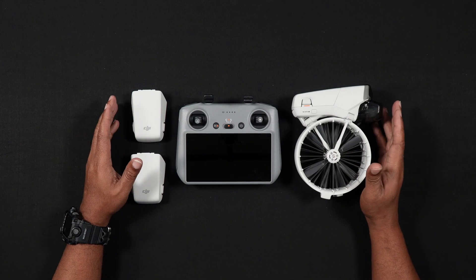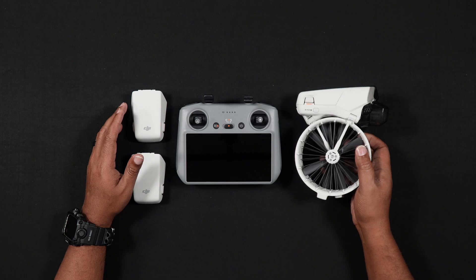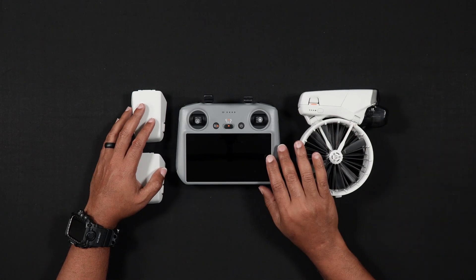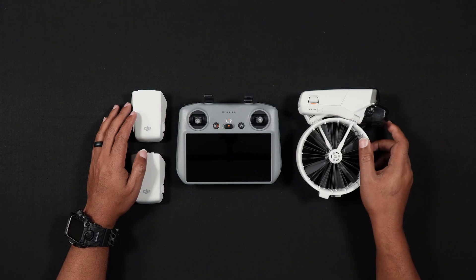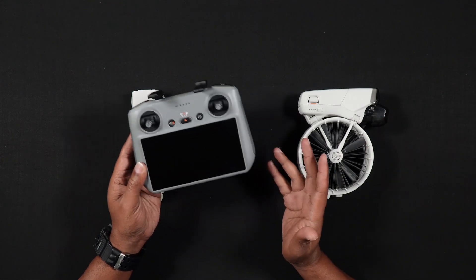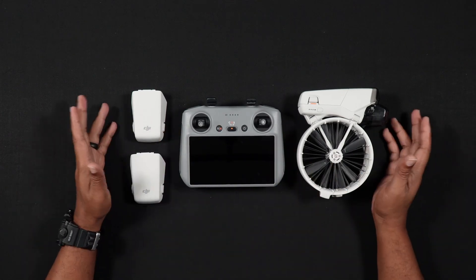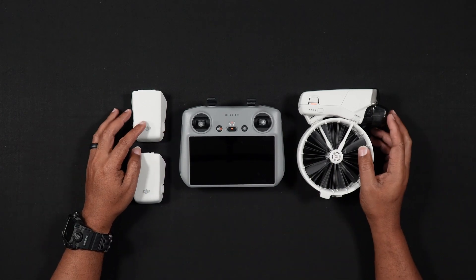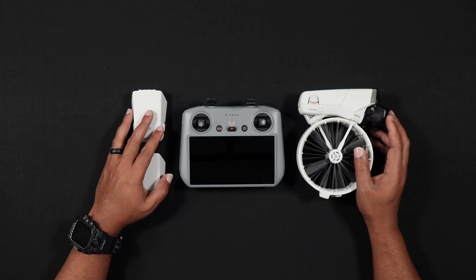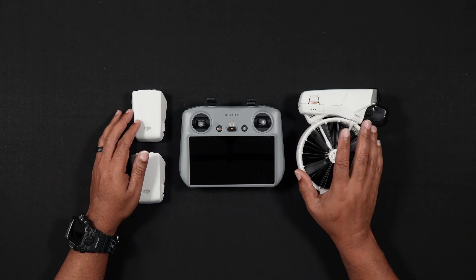To update the firmware on your DJI Flip, you'll need your DJI Flip with an installed battery and also your remote controller. For this video, we'll be using the DJI RC2. However, most of the update process applies to those using the RCN3 or RCN2 as well. Additionally, we suggest that you always fully charge your Flip's batteries and remote controller before running a firmware update on your drone.